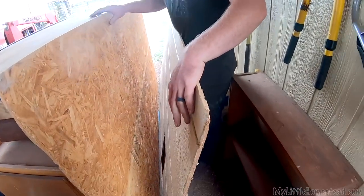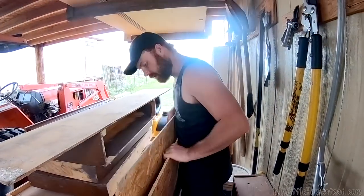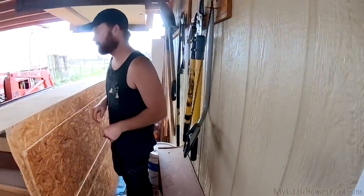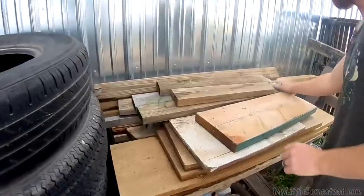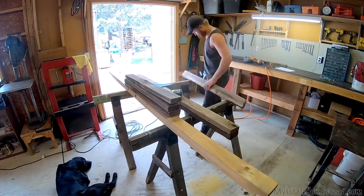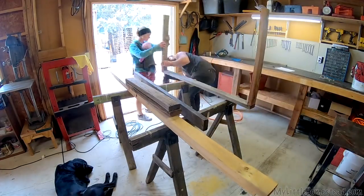We're just using scrap boards around here. When we opened our shop up, the center wall siding is what we're going to use, because it'll kind of match everything else — the sheds and the house. We have some old two-by-four cutoffs as well. I guess we build a deck first, then frame the sides, then side it, then roof it, and then paint. Just like building a house.